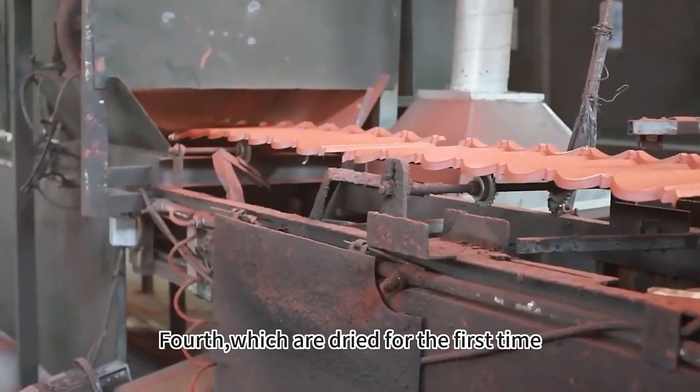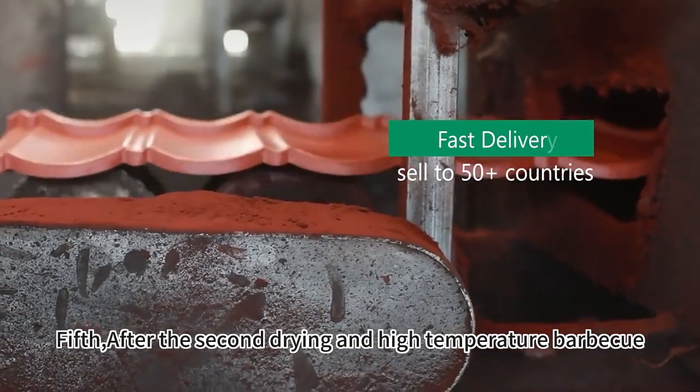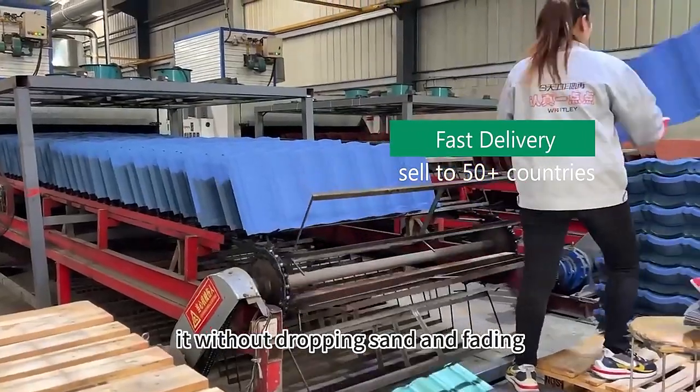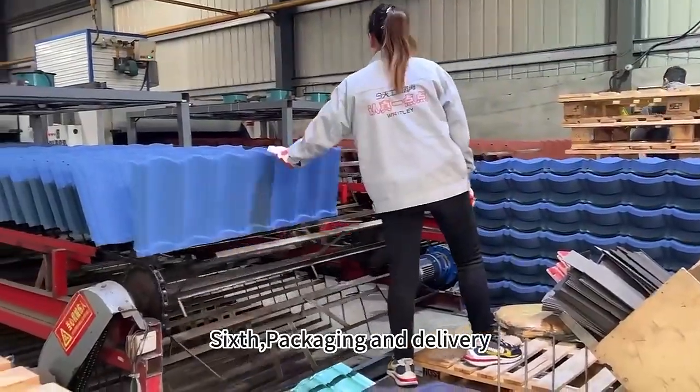Fourth, they are dried for the first time. Fifth, after the second drying and high-temperature baking, it will not drop sand or fade. Sixth, packaging and delivery.